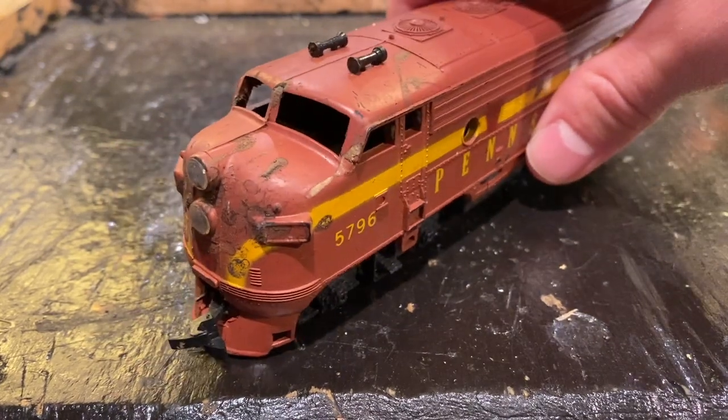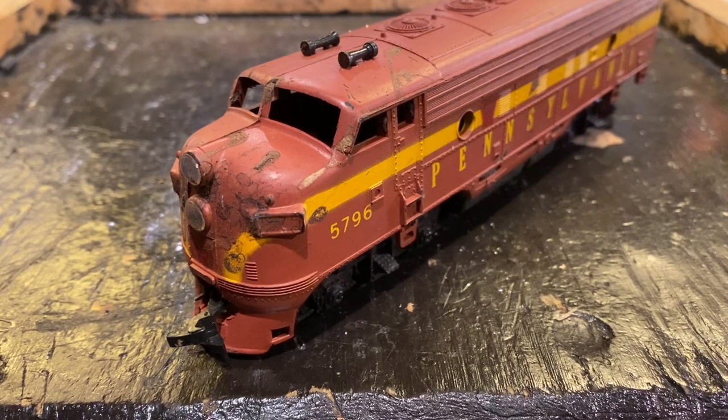Let's take this thing over to the track. We'll try to test it out again, see if we can diagnose exactly what's going on with it, and then we'll go from there and see if we can get it running.